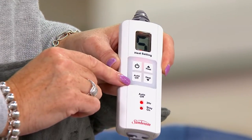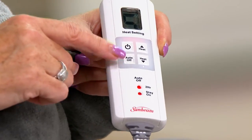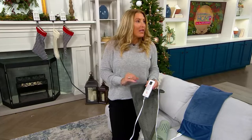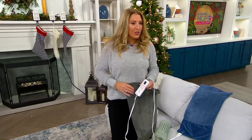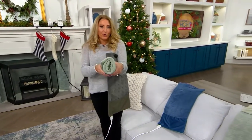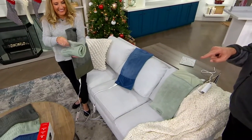It has a two hour auto off. QVC customers requested if they could bypass that auto off and leave it on for continual use, so we have that option too. And look how nicely this is stored — it rolls up beautifully and comes with a great gift box for gift giving.